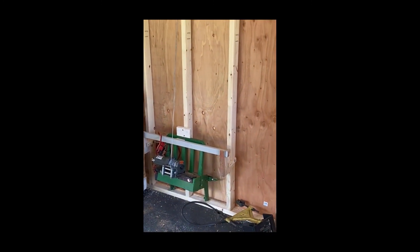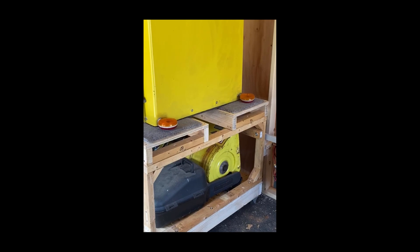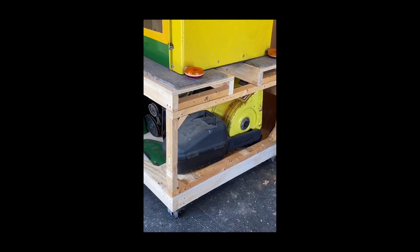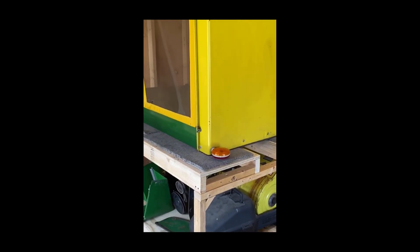The snowblower is on the bottom, pieces of the cab and the cab itself are sitting on top — I can wheel it around as I need to. I've got all the room in the world in here now. Not a bad project — cost me absolutely nothing. I built it all with wood I had laying around from other projects I disassembled. Really happy with the results.